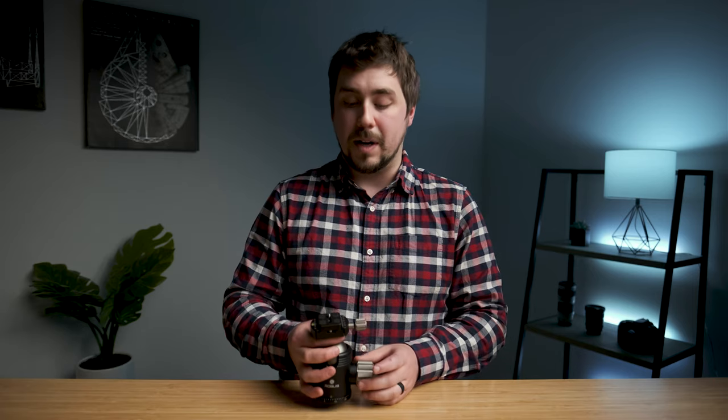If you are a tripod user really looking for a nice high-quality head, I definitely recommend Kirk Enterprises, I definitely recommend Really Right Stuff, and I also definitely recommend Robus. They're really up there in that premium world and you've got three excellent brands to choose from. I'm giving this my full endorsement. The bag can get fixed, and you can get aftermarket plates for your camera — that's pretty much all you have to worry about.